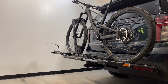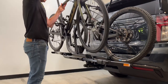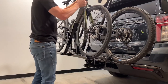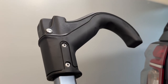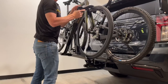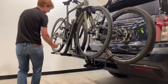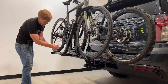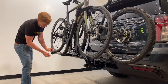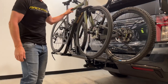Now for a second bike — a road bike. Same process: get the front wheel into the front wheel cradle, bring the arm up and over. There's a small indentation in the front wheel hook that provides a better grip on the narrower tire. The cradle has already pre-adjusted for that wheelbase. This rack accommodates wheelbases up to 47 inches and bicycle weights up to 40 pounds each.